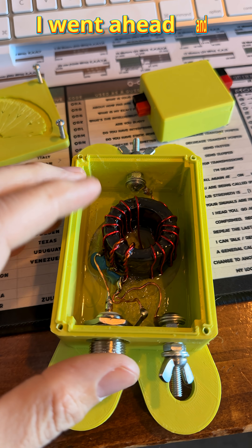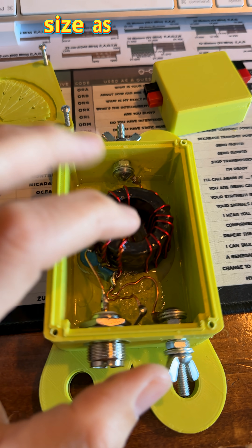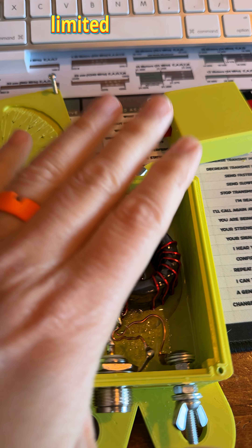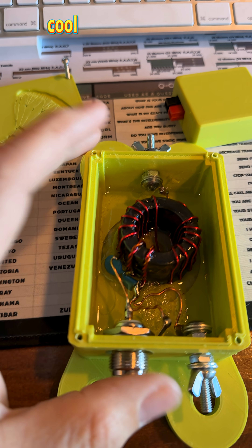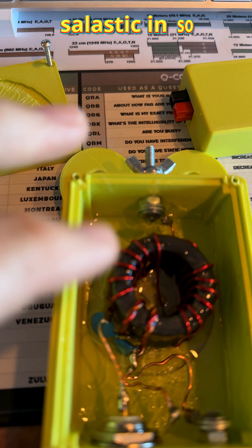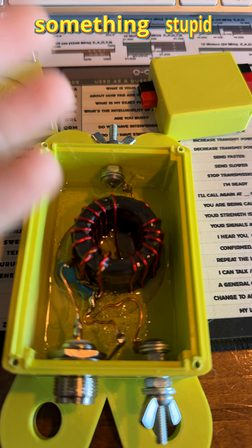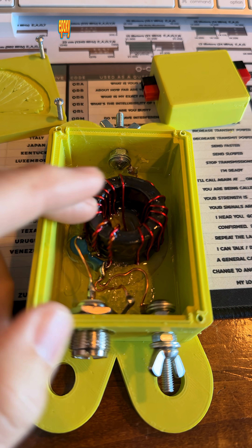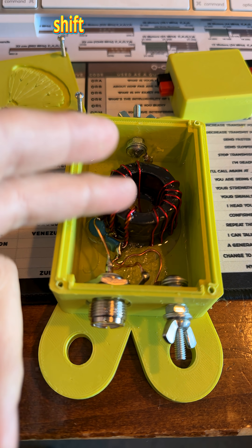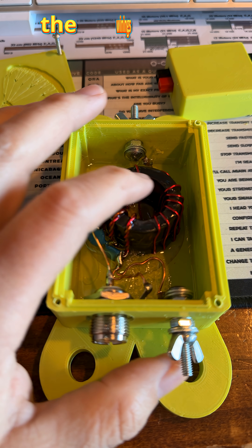I went ahead and popped the cover off the transformer. The toroid is about the same size as the one I have for the Dude-Tenna, so I'm guessing this is limited to about 100 watts. He has it epoxied and selastic'd in so none of the windings can move. That means once the antenna is completely tuned, the tune is not going to shift on you based on where the windings may move to. That's a very nice touch.